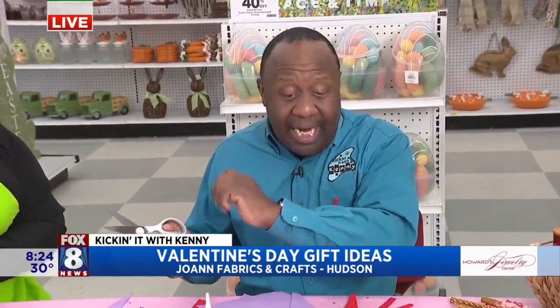Well, our love is creative, you three. We're talking about some awesome Valentine's Day gift and decorating and craft ideas.